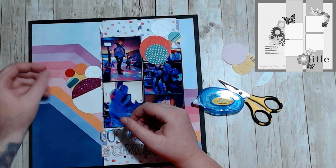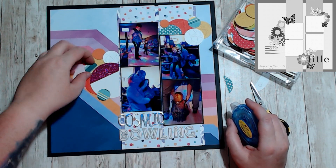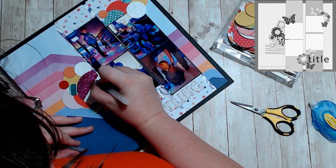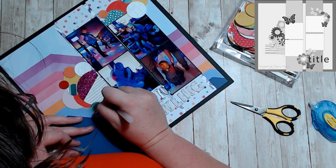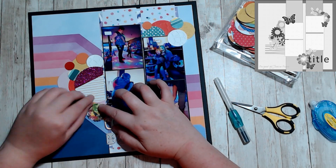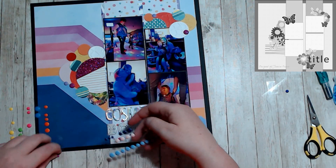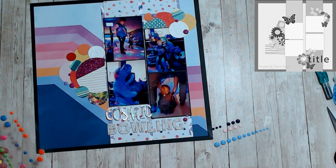I added journaling lines and I wanted it to look a bit more on purpose and scattered. I took enamel dots and placed them all over my clusters. I did use the enamel dots to create a tiny cluster at the bottom by my title, just so that it kind of finished off that visual triangle. I used the pink, the blue, and the magenta that are in the paper, and I think it matched really well.